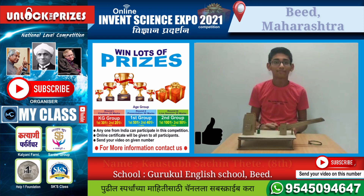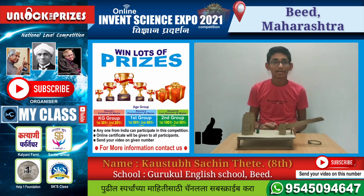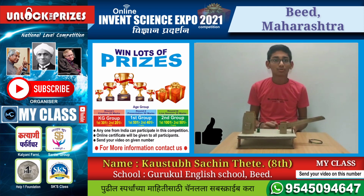My name is Kajkup Cheshindhite. I am from class 8 and I have participated in this competition. So please support me.